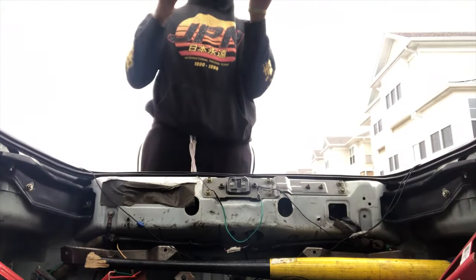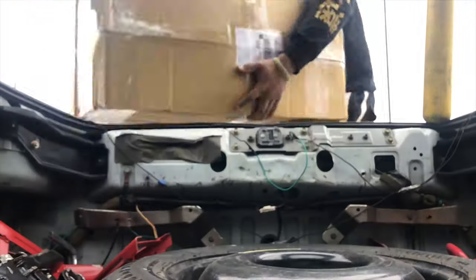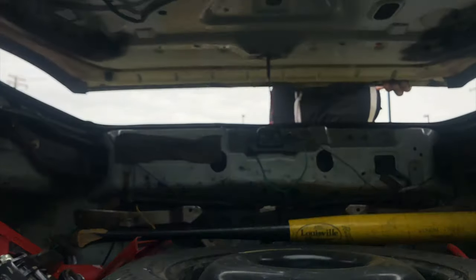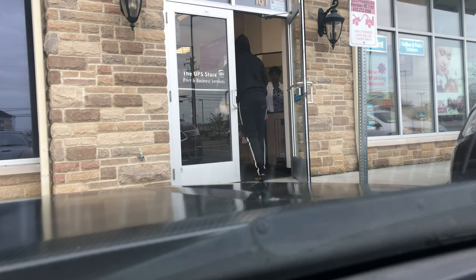Before I can get to any work, I got to take this package down here, got to run that to UPS, and then we can start doing some work.